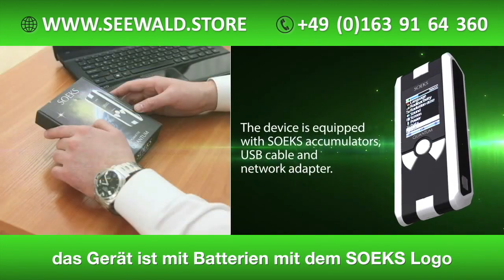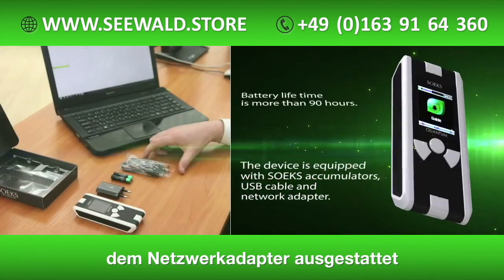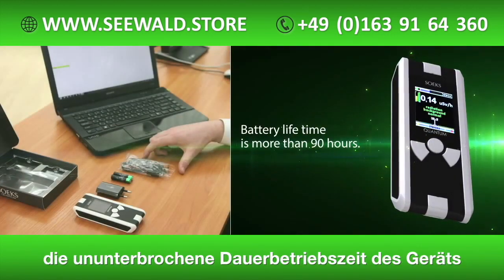Our new device is equipped with Soex accumulators, USB cable, and network adapter. Battery lifetime is more than 90 hours.